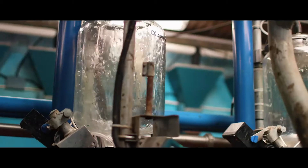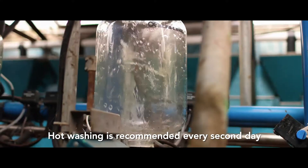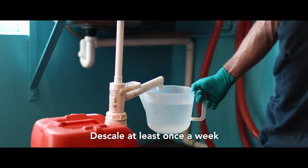The key points to remember are: hot washing is recommended at least every second day, and descaling at least once a week.